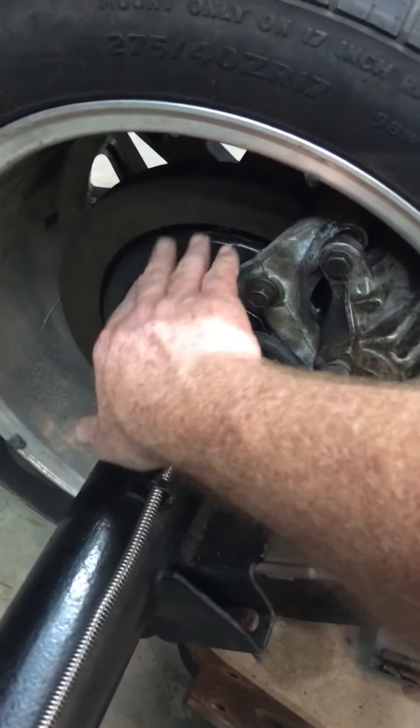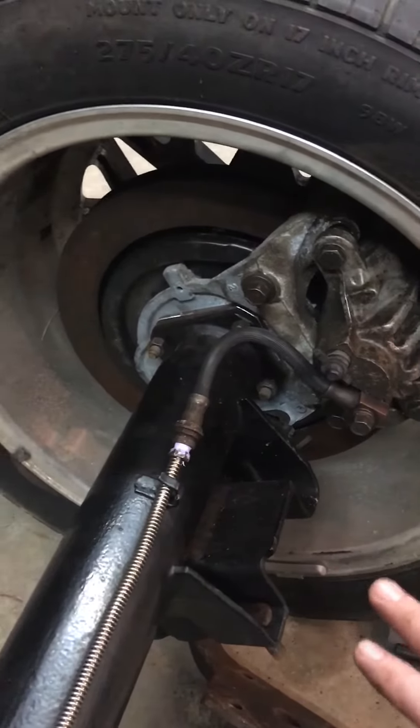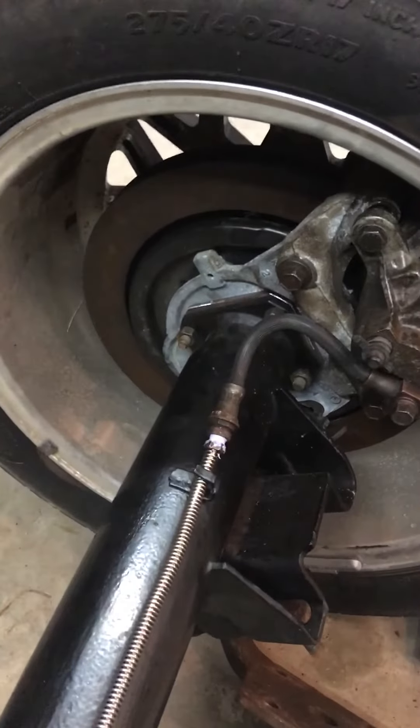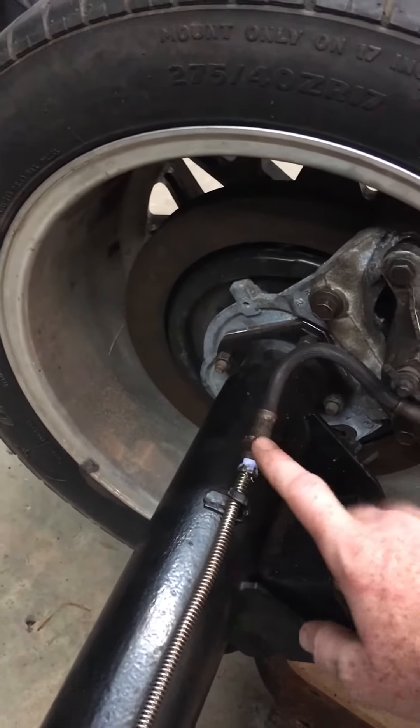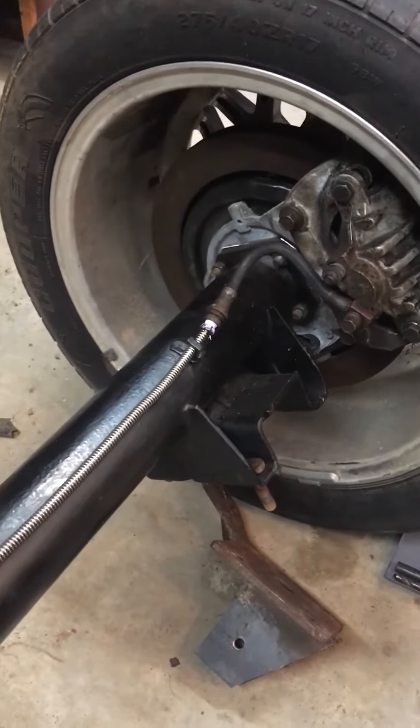This whole section here is 4th gen, including all this. It's still dirty because I haven't cleaned anything up. The hose is also from the 4th gen. This one actually ends up being threaded. I ended up getting two different cars — one was a Camaro and one was a Firebird.